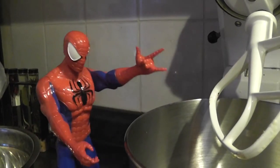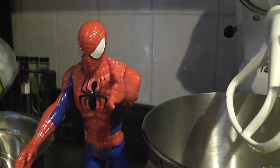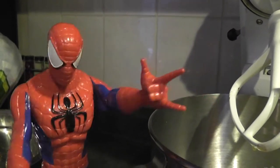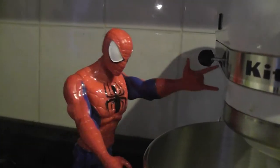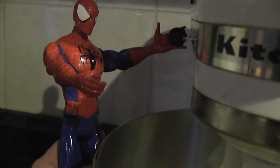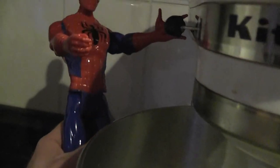Okay kids, all the stuff we put in the mixer needs to be mixed. But here's a word of advice kids: always get your parents to help. Don't use the mixer by yourself, okay? Then you won't get hurt. In order to turn the mixer on, we need to pull this lever right here and then it'll start to turn. Ready? Oh, it's really tough. Good thing I have super strength.